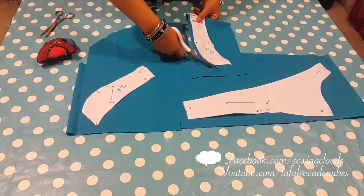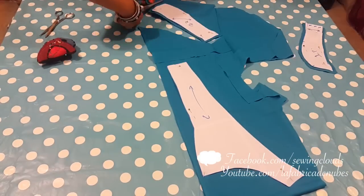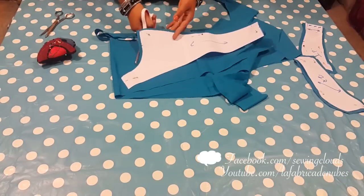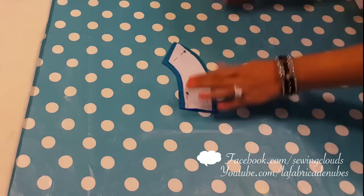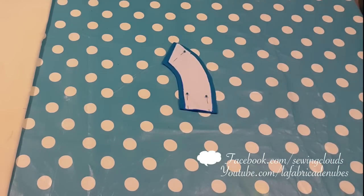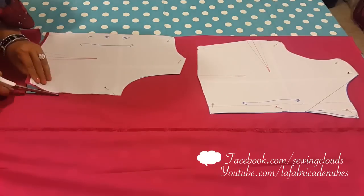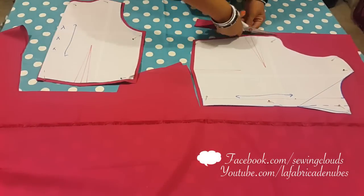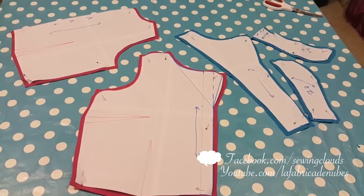Now let's cut our pieces: this one is on the thread, this one is on bias, and this one is on the folded side of the fabric, also following the thread. Cut your pieces considering 1 cm extra for stitches. If you are a beginner, maybe you want to mark the 1 cm extra before, because for this garment it is very important that all extra spaces for stitches are the same. For your back facing, also cut one piece in folded fabric. Cut one back piece in folded fabric and two front pieces of your garment, following also the thread of the fabric.